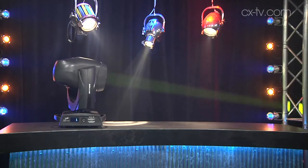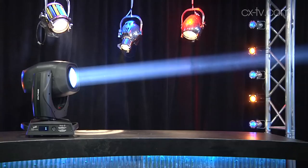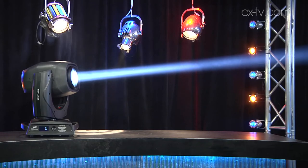We've got beam reducers. The cool thing about this is that the focal point can actually be outside the fixture. So if you fire through haze, you can see the beam goes narrow, crosses over, and then keeps going.